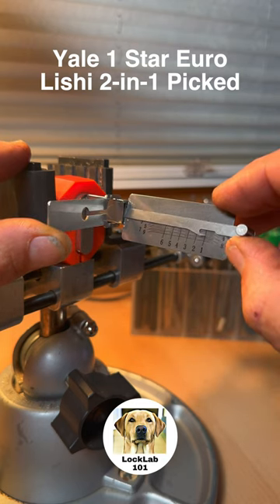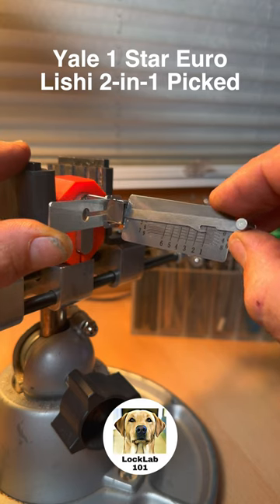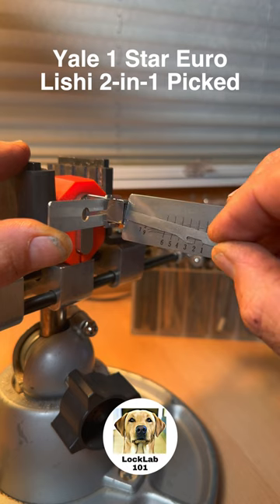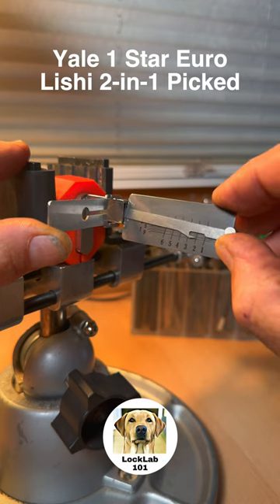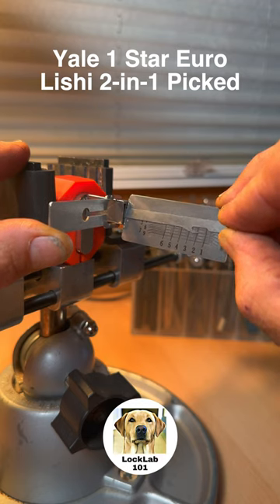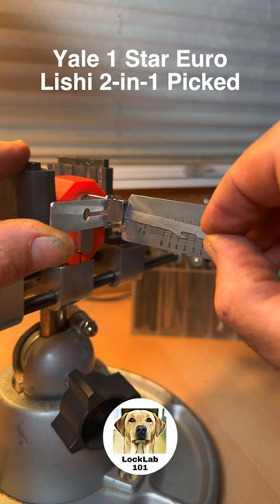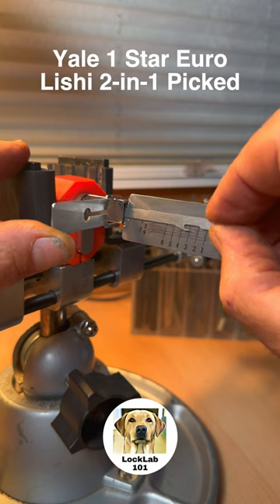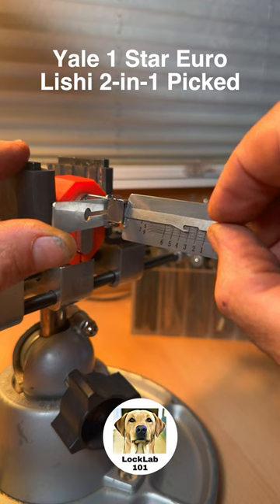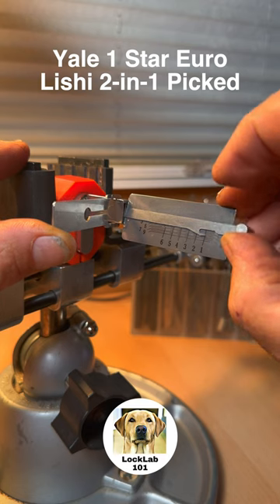Let's just work our way through this lock. The first pin has given me a bit of a loose click there at the top — we'll leave that one alone. The second pin is offering some resistance, it's bound — there we go, that's giving me a click now and we'll leave it there. Third pin is bound, there's a click, and I can't see whether that's set or not.